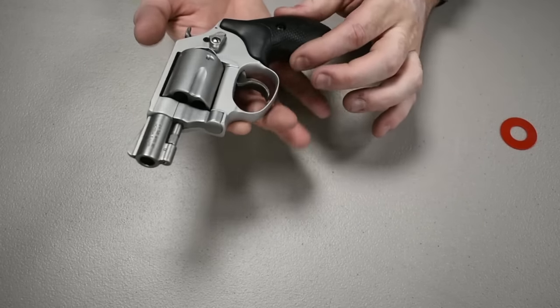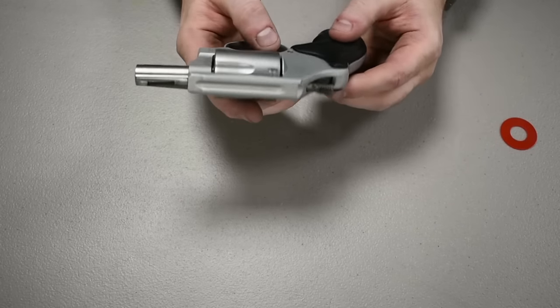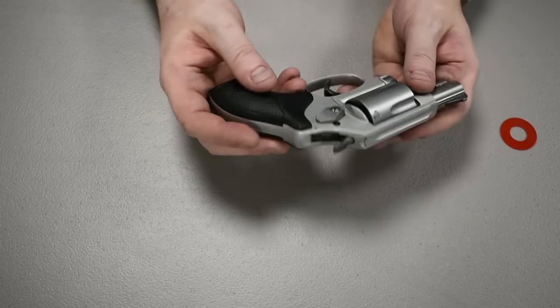It does have removable rubber grips that you can pull off and swap out for a wood grain stock or something else altogether.